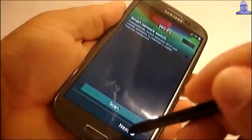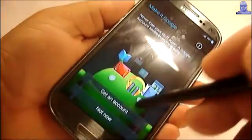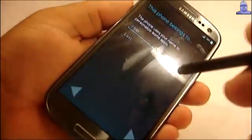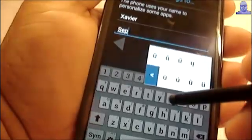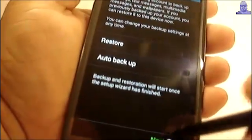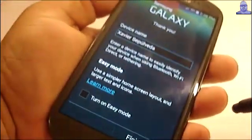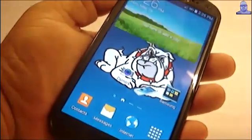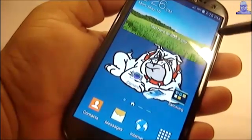I'll just skip through all the initial setup. You also get the S5 keyboard. This ROM has two settings: you have the Note 3 settings and the S5 settings.